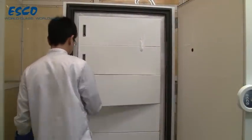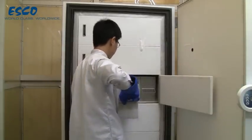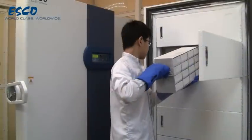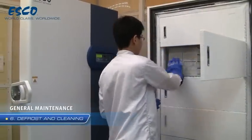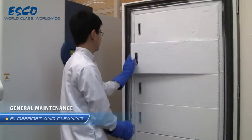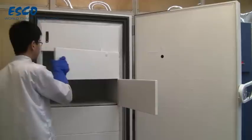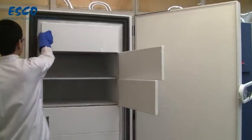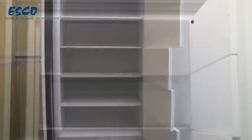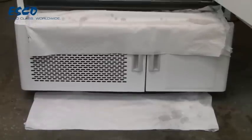To remove the frost, move all products to another freezer that operates at the same temperature as the Escode unit temporarily. Turn off the power to the Escode unit. Open the outer and inner doors to let the unit warm up. Place some towels or other absorbent material around the freezer to absorb any melted frost that might run out.